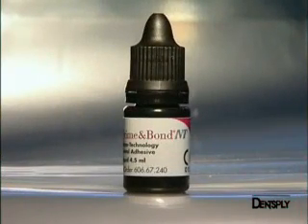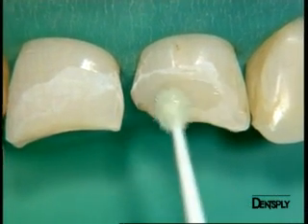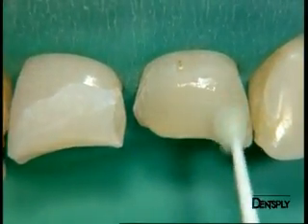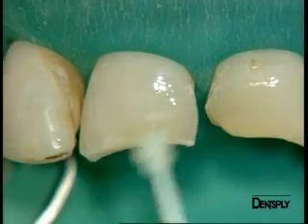The Prime and Bond NT nanotechnology dental adhesive system combines a primer and an adhesive in a single bottle for great consistency of adhesive performance. It is applied onto the two teeth simultaneously and the solvent evaporates very quickly due to the presence of acetone.